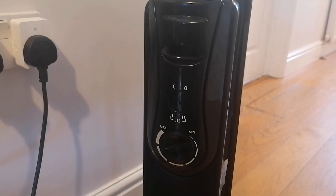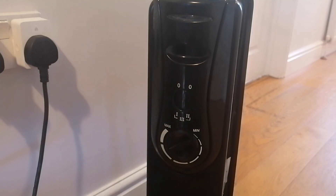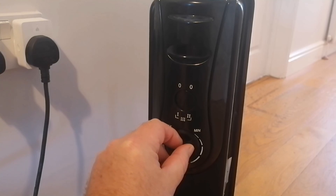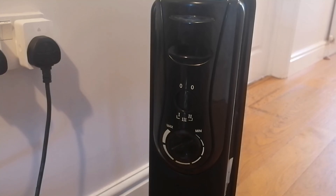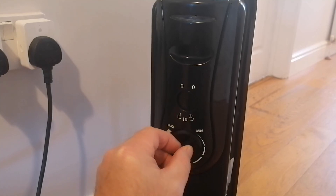A quick demonstration of these Von Haus radiators. I like these because of the thermostat controls. I have tried cheaper devices, and what I found was that the radiator heated up quickly and the thermostat went off very quickly — it was responding to the heat of the radiator, not the heat of the room. Because it was cycling off more often, it didn't put enough heat out into the room and wasn't effective. With these, the thermostat works quite well.